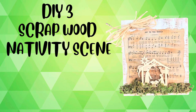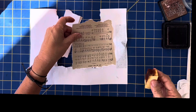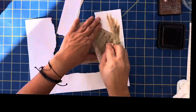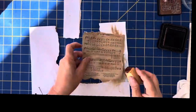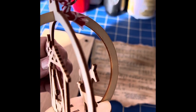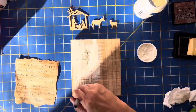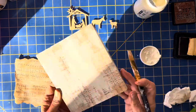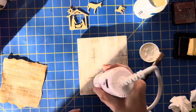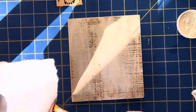DIY number three — using scrap wood and a nativity scene. I actually copied a music sheet from the internet because I didn't have any more scrapbook paper with music, so I used this one and used my distress ink to grunge it up a little bit. I have this ornament that's a nativity scene and I took it apart to use it for this project. I went in my backyard — I have fencing scrap back there — cut it down to what I needed, added some Waverly paint, and I didn't put it on very evenly, which is how I wanted it. I put Mod Podge on the back of the music sheet and glued it on.